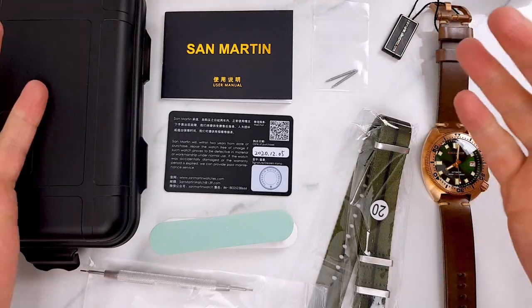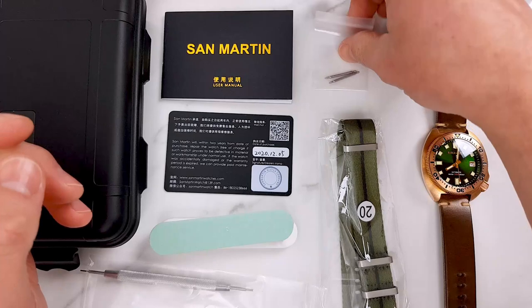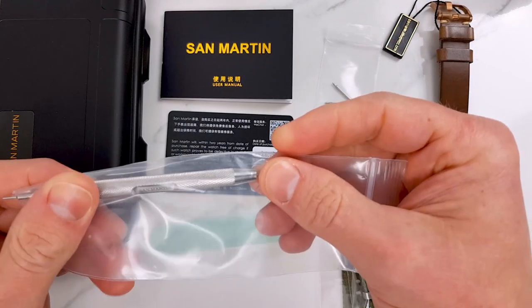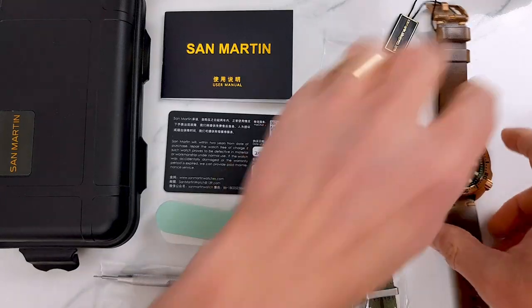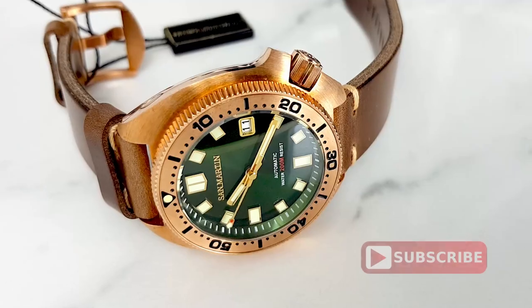San Martin thought of everything here — a NATO style strap, spare spring bars to fit it, and of course a spring bar removal tool. Brilliant! And we get a couple of abrasive bars to maintain that bronze case patina, which starts building up the minute we remove the wrapping from the case. Quite a unique look.